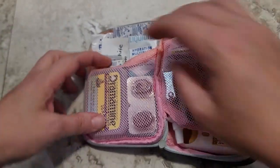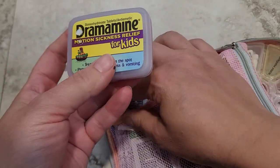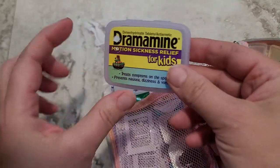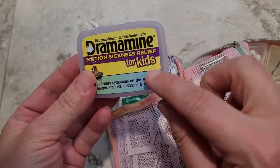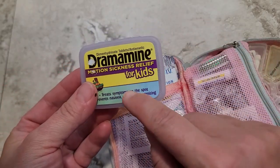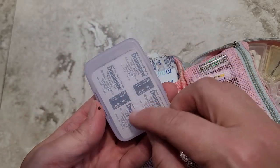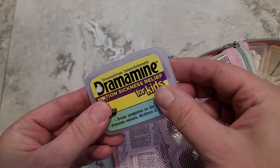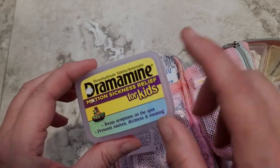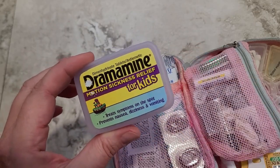Over here on this side, this is just a little container of children's Dramamine. Now this is not always in here — I just took a trip with some Girl Scouts to a theme park, so I thought this would be a good thing to have. My kids don't need this so much, so it's not always in here. I might keep this in my car first aid kit, but it's a really thin little travel-sized packet. I thought this would be a good thing to have on a long car ride to an amusement park with crazy rides with a bunch of kids.